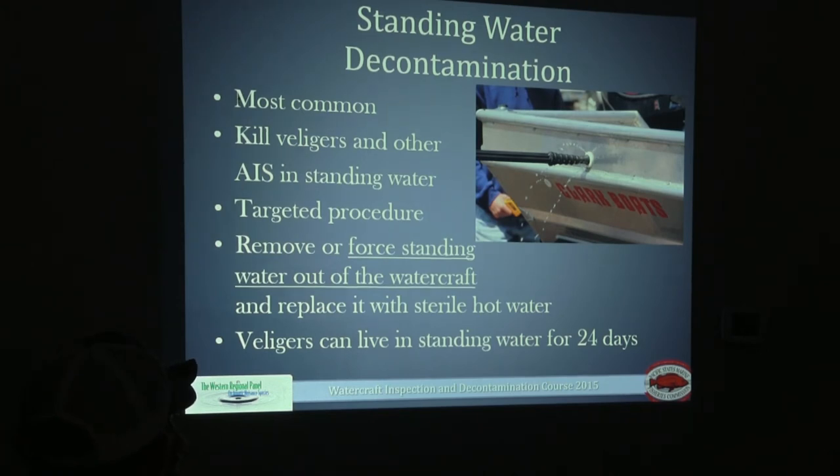Standing water decontaminations are your most prevalent decon. There are only a handful of full decontaminations done across the entire state each year, which means we don't have many veliger-fouled or zebra mussel-fouled boats in the state. Standing water decons will kill all veligers and other AIS in standing water. It's a targeted procedure — you're looking at very small areas. You're never going to fill up the bottom of the boat with water. Once done and the temperature reaches 120 degrees, remove all that water — it should drain out since all plugs should be removed.